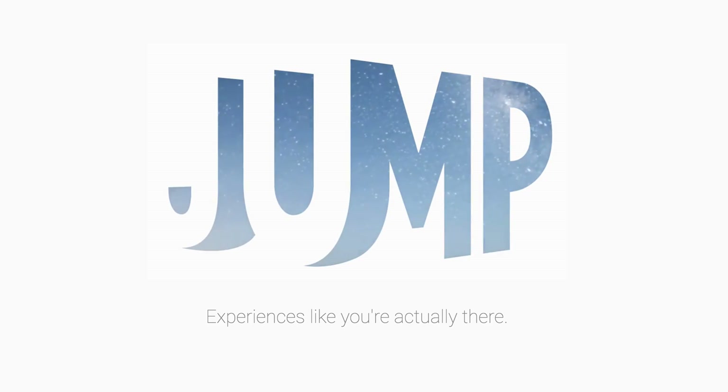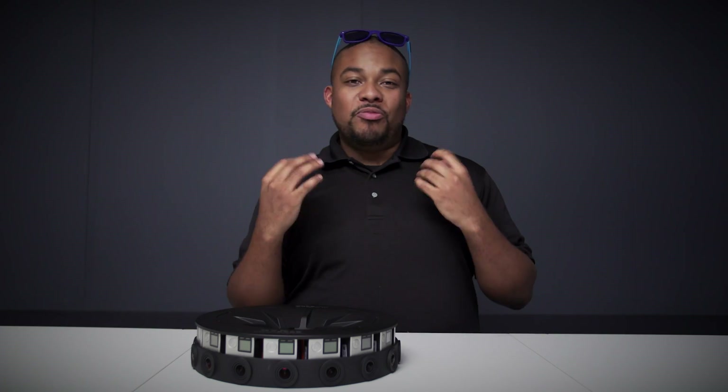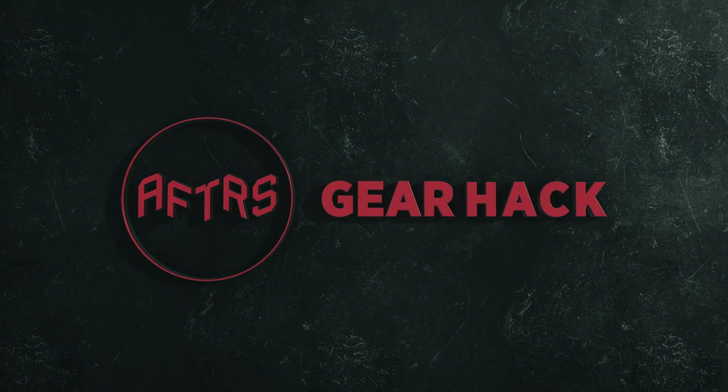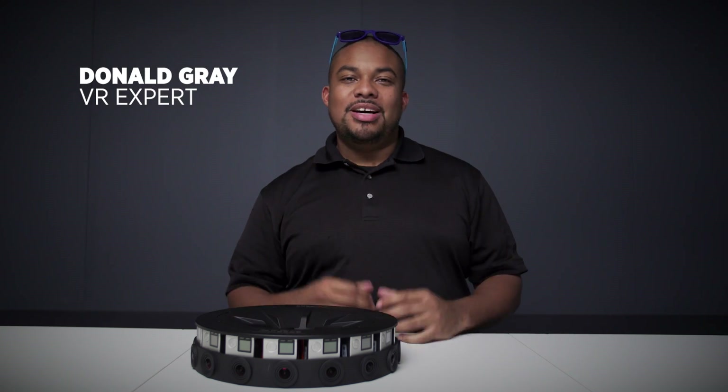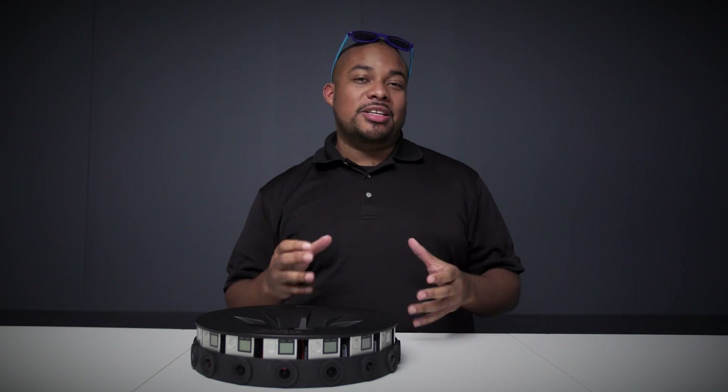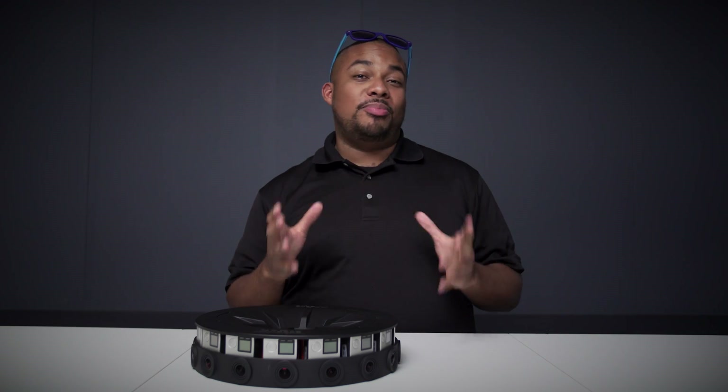The GoPro Odyssey, working in conjunction with Google Jump, is going to revolutionize your data ingestion and post-production process. My name is Donald Gray and I'm an expert in virtual reality production. Today we're going to talk about Google Jump, an all-inclusive ecosystem that is going to revolutionize virtual reality post-production.